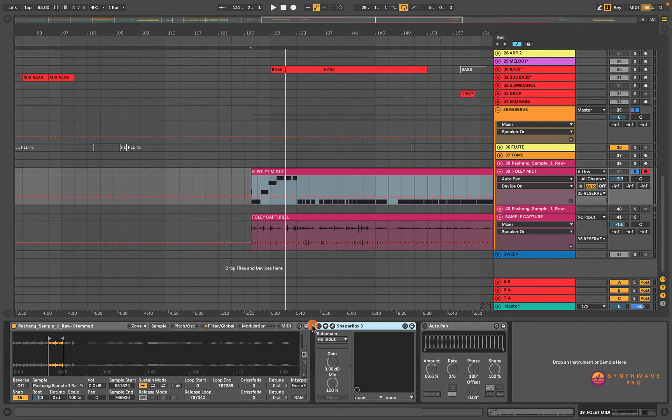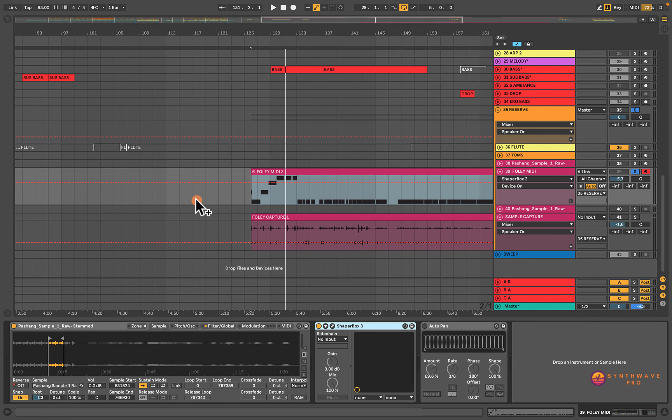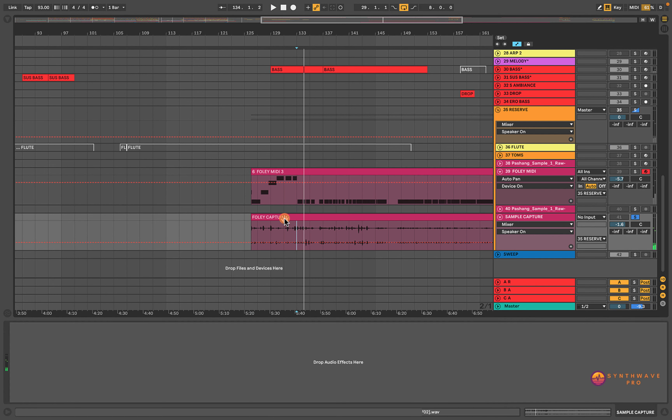I've used ShaperBox here — a really cool plugin. Let me open this up quickly so you can see which preset I'm using. This is a wonderful plugin I use to manipulate sound and come up with different ideas. I simply use one of their presets called Bubble Adder, and this is what it's doing to the sound — it's creating this nice sort of groove to our drum sound. You guys can experiment and find different grooves for your productions. I really recommend using ShaperBox for sound design.